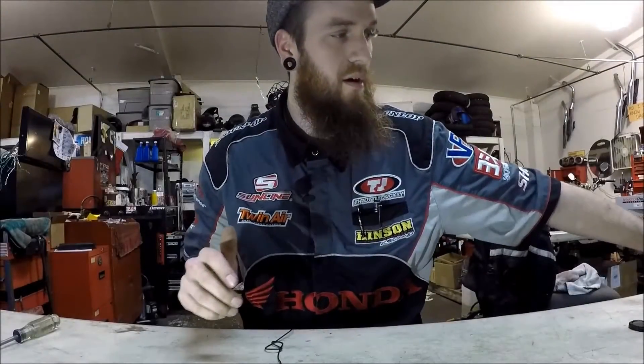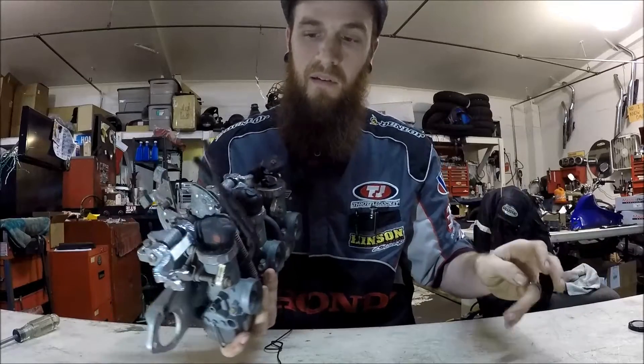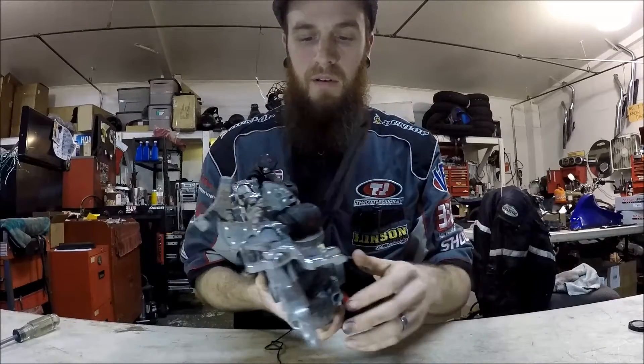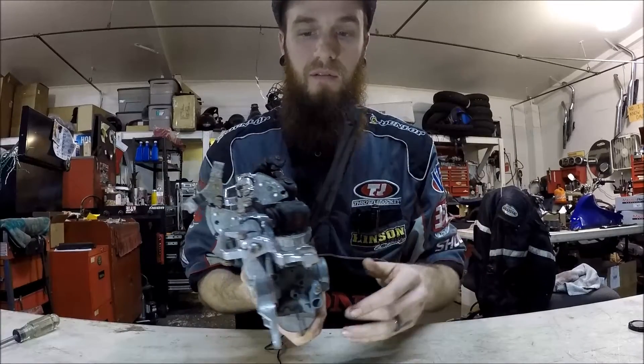I'm going to make this video for a little bit older style carburetor, which would be pre-77 — so 76 and under. So the K1, K2, K3, and the F-series that are below 77.